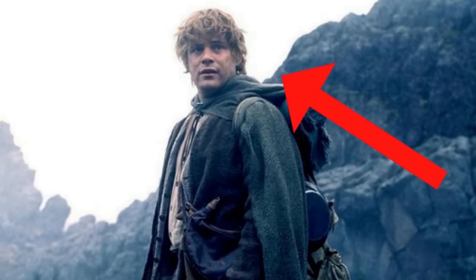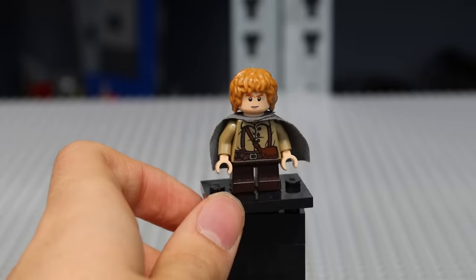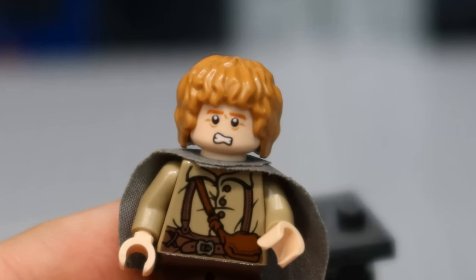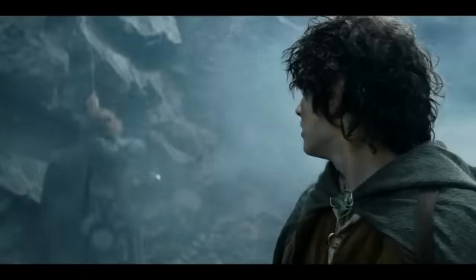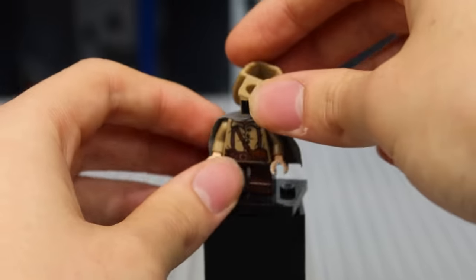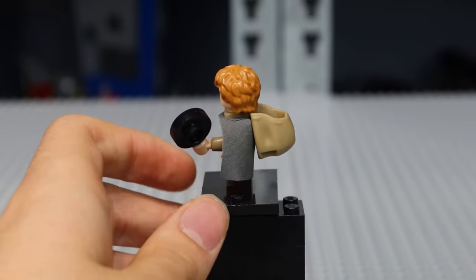Do you know Samwise Gamgee? He's a legendary character from The Lord of the Rings. The minifigure from the Shelob attack set is sick, but it's missing something. In the movies, we can see Sam carrying the junk he and Frodo need on their journey, but LEGO never made a backpack for him, so naturally we need to add this backpack piece to Sam in order to make him movie accurate. I think it improves the figure, so try it out for yourself.